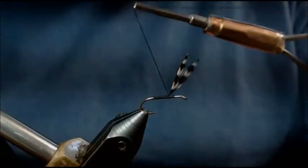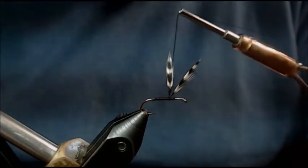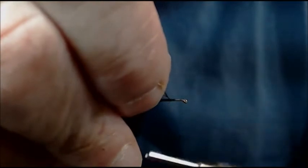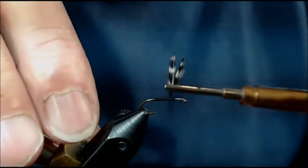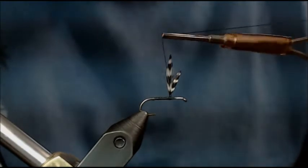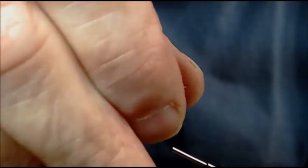Let's create a nice V. Wrap behind them, then come forward and go right between them doing a nice X. Come from behind, go right between them. Now I'm going to wrap back again. Come right between, stand it up, come between it again from behind and stand it up — thus creating a nice V. Do your lock-in wrap, one on the front and one on the back. Use the torque of the thread to stand them up wherever you want them. Don't cheat here — if you rely on hackle to hold your wings, when you fish this fly and everything gets wet, the wings will go where they want.